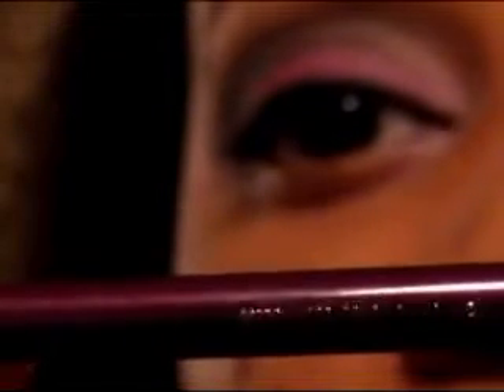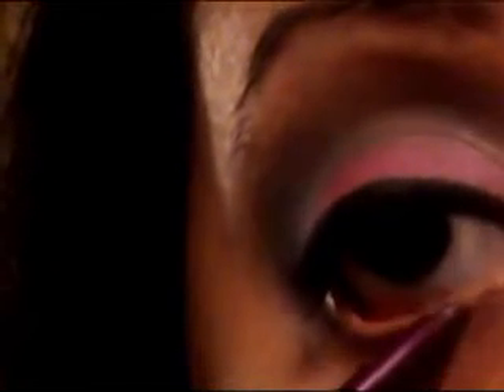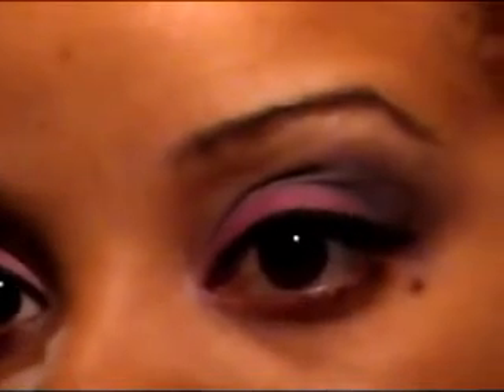Once you finish lining your eye, apply a little bit of mascara. I also lined my bottom lash line with the Ulta pencil in Raisin. And that's how I came up with this look — it is purple and blue. I hope you enjoyed this tutorial and I hope you like this look. Stay tuned for many more looks — bye ladies!